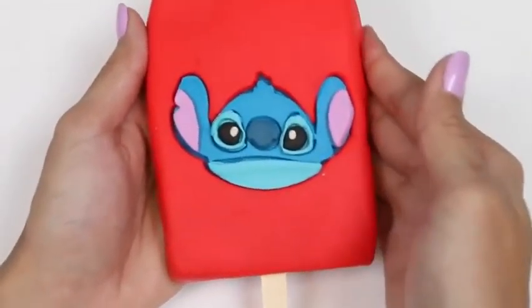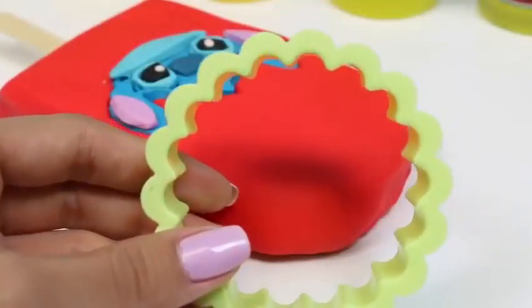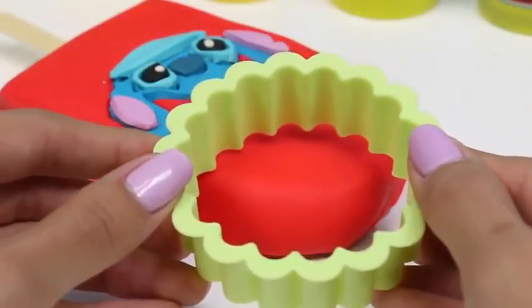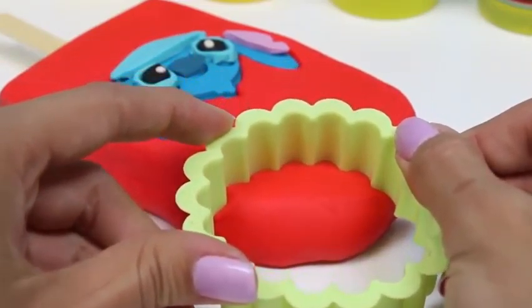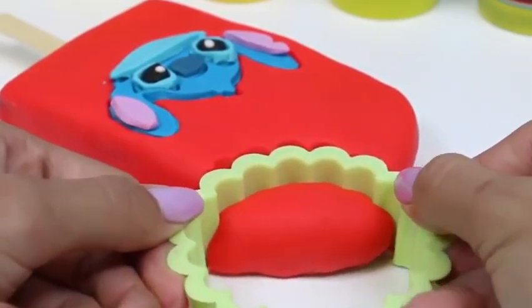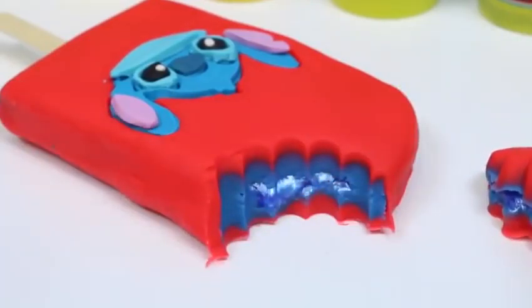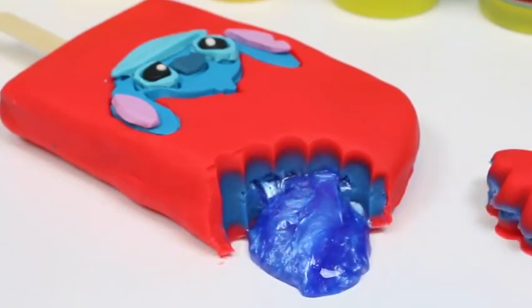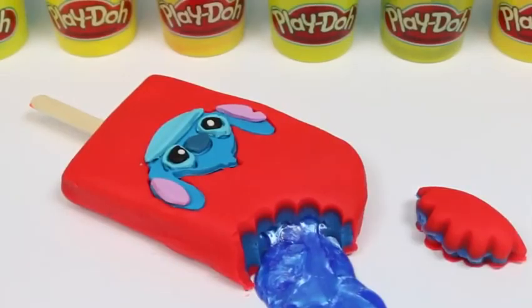Yum! I'd be pretty happy if I got that popsicle! Now let's take a big bite out of it and watch it melt! Do you guys see the slime? Better hurry and eat that popsicle before it all melts! Well this was a lot of fun! I hope you guys enjoyed this video! Don't forget to subscribe to see more! Thanks!